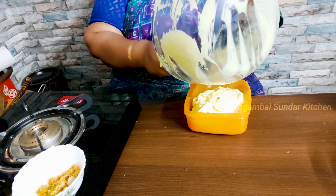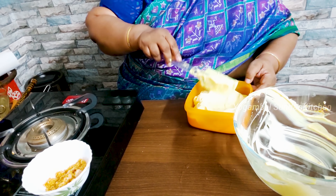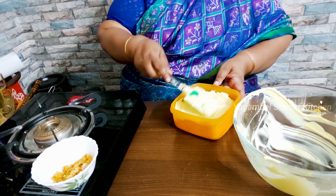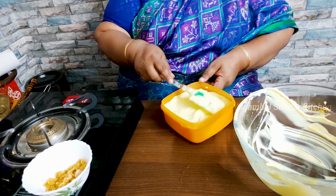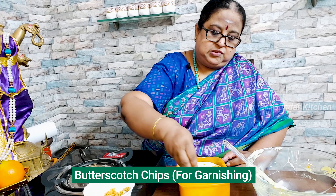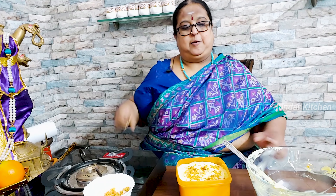The butterscotch — extra stir the butter. You will be able to blend the butter. Use butter with 200 ml. We can use this as a whole. If you have done this, we can use this as a milkshake. Add a little butterscotch. Ready.